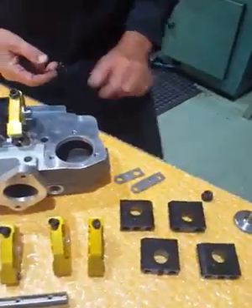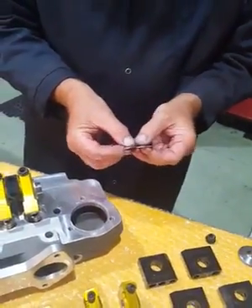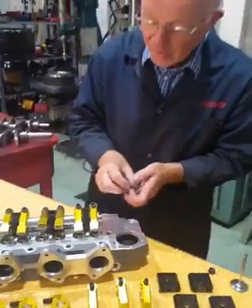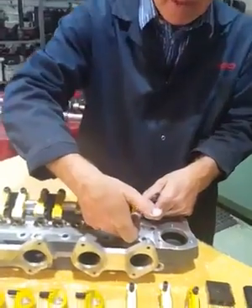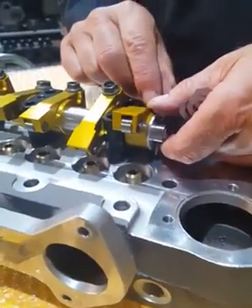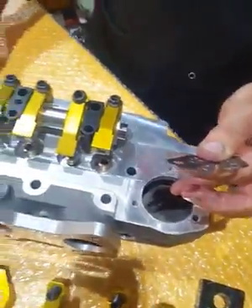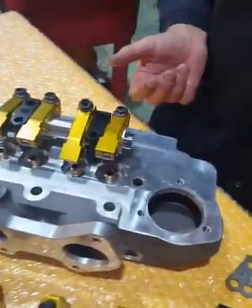There are also shims here to adjust the rocker geometry. When fitting these, if the block has been faced or the valves have been cut excessively into the valve seats, the rocker arms will sit further back. When that happens the rocker geometry will be incorrect - the angle will be wrong. We make these shims in three different thicknesses to go under each of the rocker posts to correct the geometry.